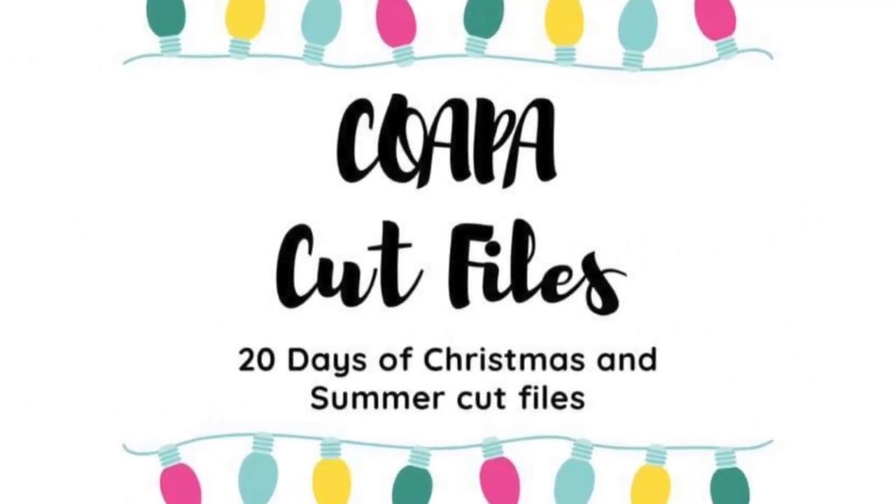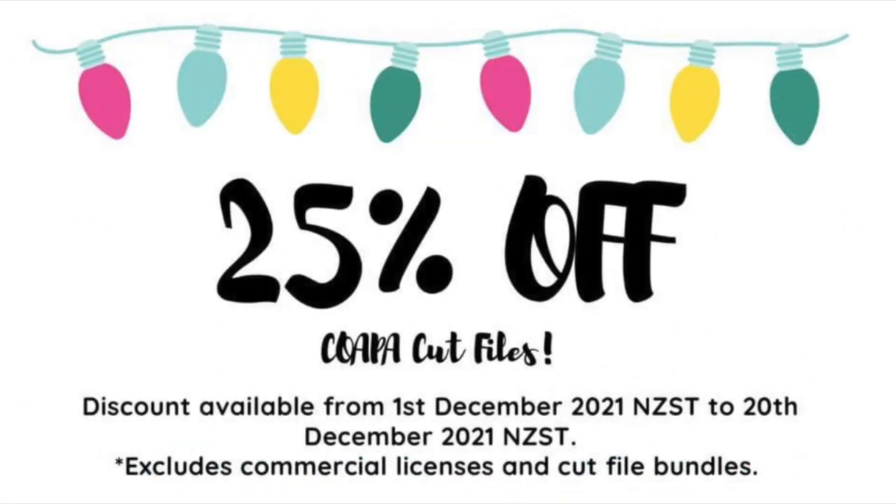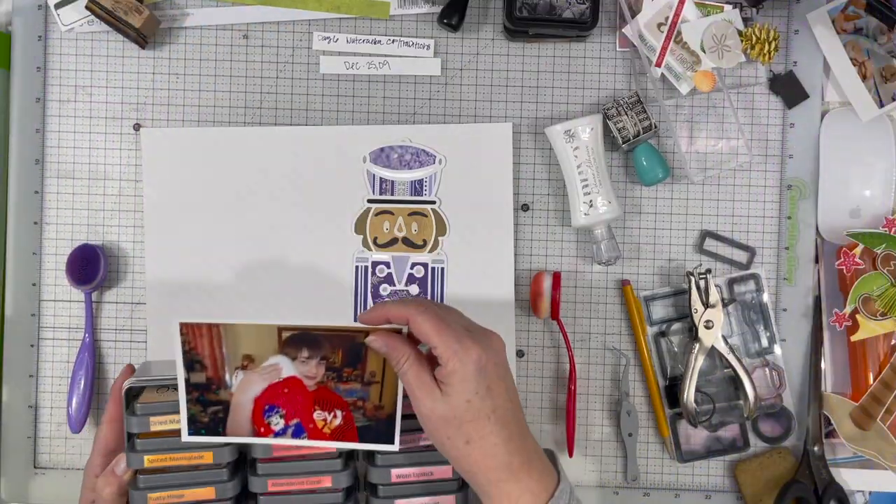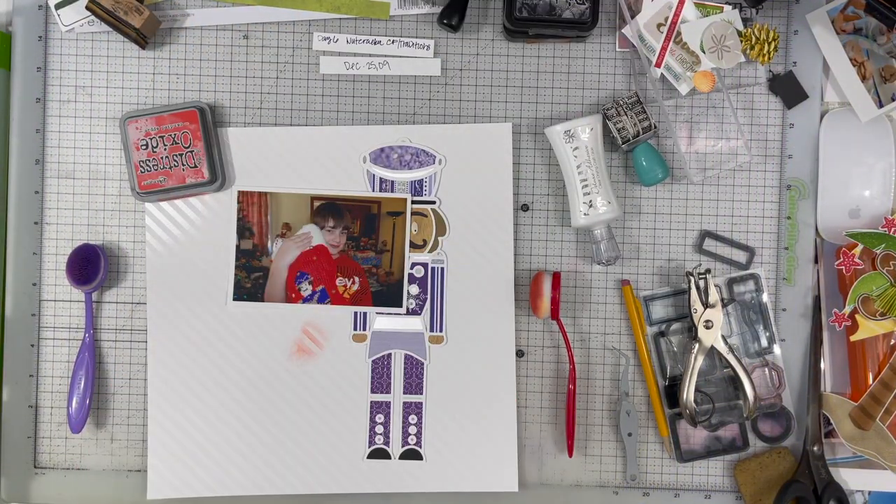Hey there, Janet Fritz here for Galaxy Girl Creations. Welcome to my channel. Welcome to another day of 20 Days of Cut Files hosted by Confessions of a Paper Addict. You just saw their 25% off — that is good through December 20th. They are in New Zealand so they are a day ahead, so if you're in the U.S. you might want to purchase by the 19th to get your discount.